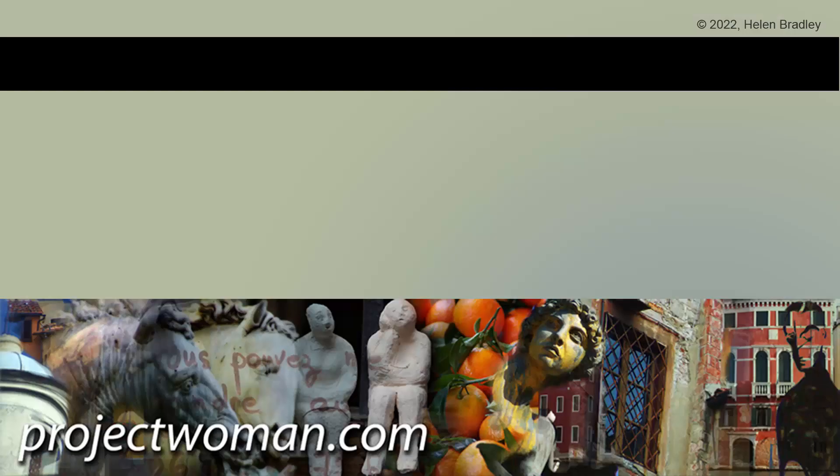I hope you've enjoyed this video and learned things about Illustrator you weren't aware of. If you did enjoy it, please give it a thumbs up, hit the subscribe button and the notification bell, and you'll be alerted when new videos are released. Until next time, my name's Helen Bradley — thank you so much for joining me on my YouTube channel.